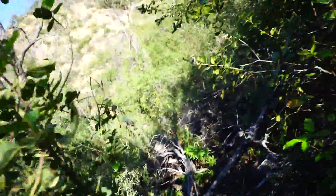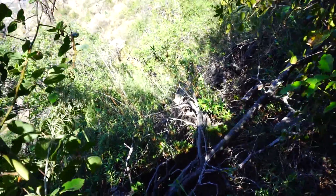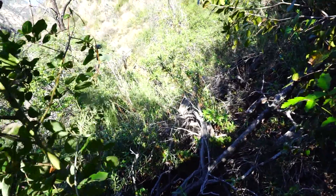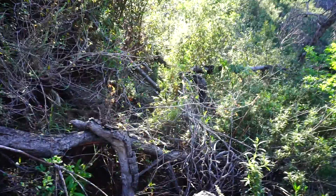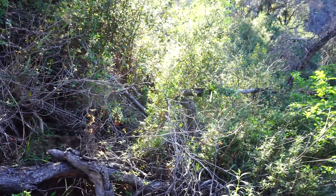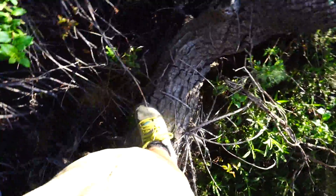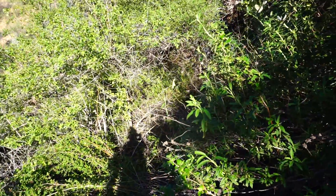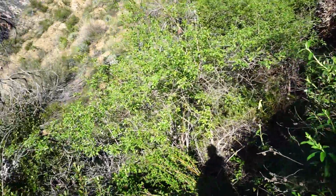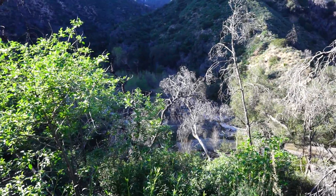Through all of this brush, all of this stuff — this is the trail, believe it or not, or what's left of it anyway. I'm going to stop recording here; I need both hands to climb through this stuff. There's the ribbon, there's all this tree that I'm standing on, and the trail goes through there, and then it does a couple more switchbacks and then we're down at the Gabrielino Trail and Oak Wild.